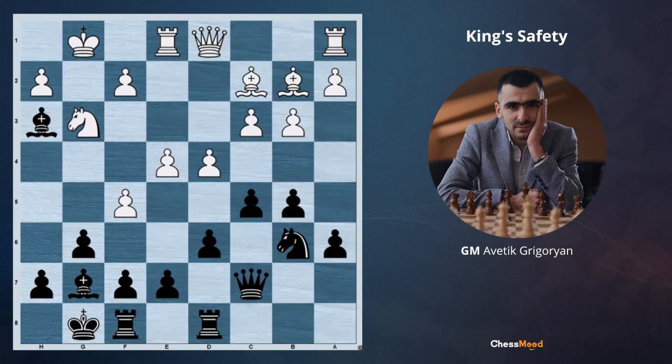Hello champions and future champions, hello Chessmood family, welcome to the daily lesson. Before we go ahead and I tell you what is the topic of today's position, I offer you to pause the video, evaluate the position and think how black should continue.